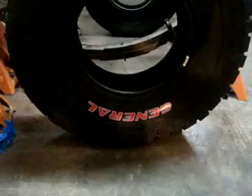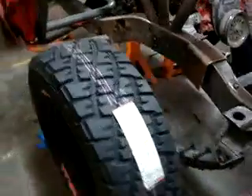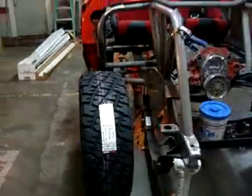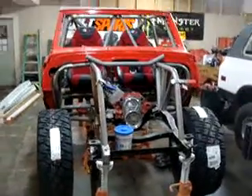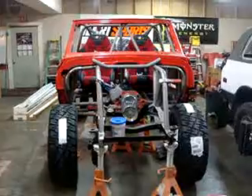Hey Bailey, you like Dad's tires? I hope to have it done here in the next couple months.